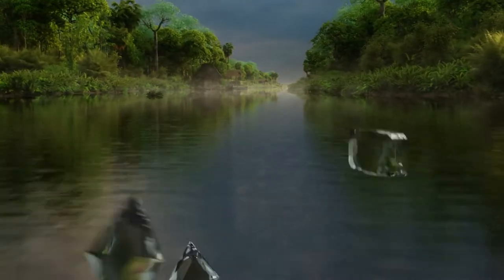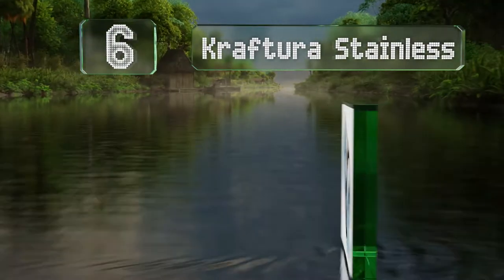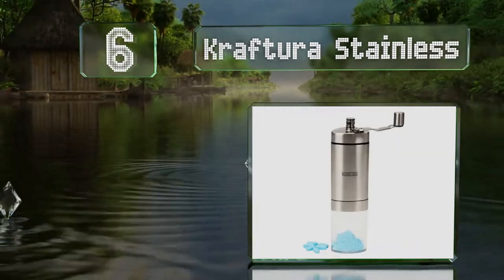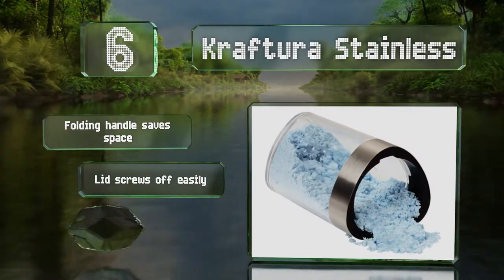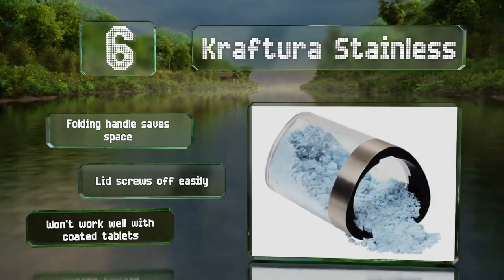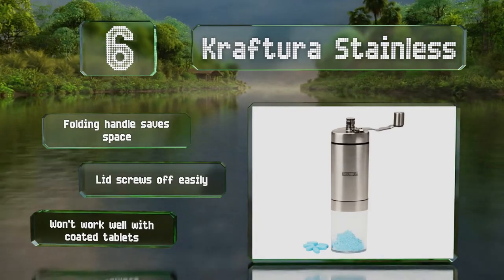Coming in at number 6 on our list, the Craft Tura Stainless is a durable choice with a clear collection cup so you can see the results as you grind. While the upper chamber is big enough for multiple medications at once, the largest horse pills may need to be cut in half first. Its folding handle saves space and the lid screws off easily. However, it won't work well with coated tablets.